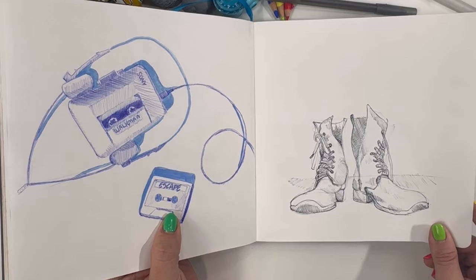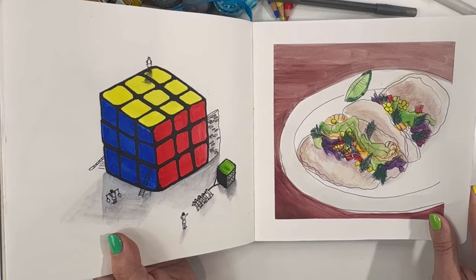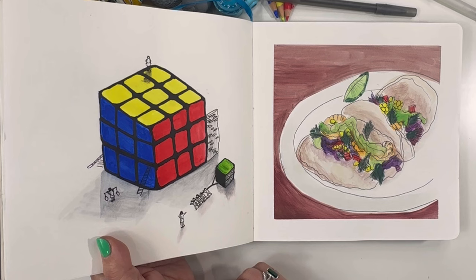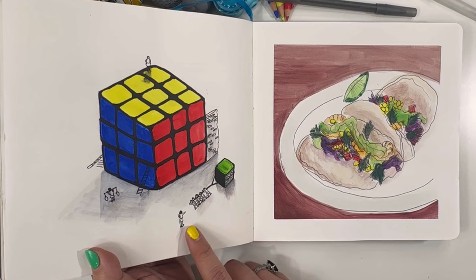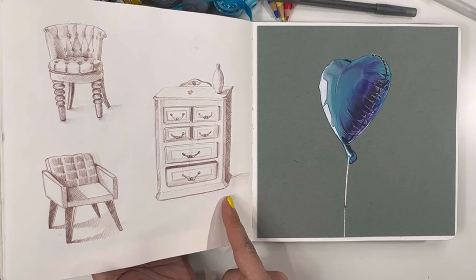A Walkman with a tape that says 'escape.' Some boots, also done in that Bic pen. A Rubik's cube — I think this is fun. A Rubik's cube that is being built by these little people. And then I think these were shrimp tacos — pretty sure those are shrimp tacos, which sound delicious. Sadly, I'm allergic to shrimp.